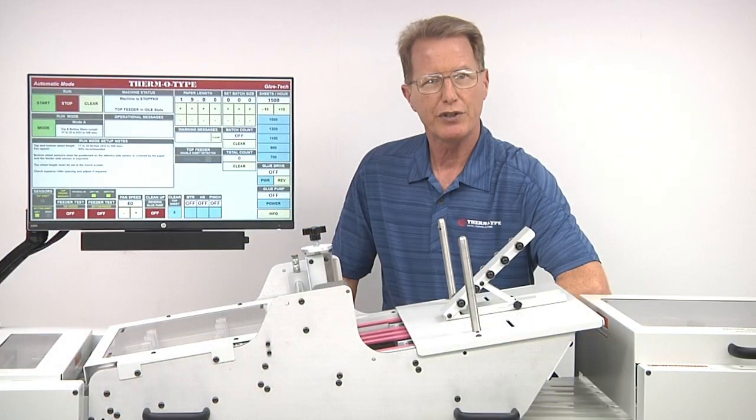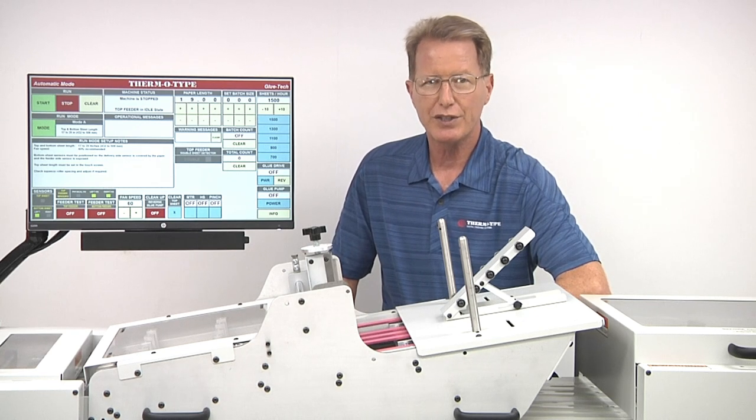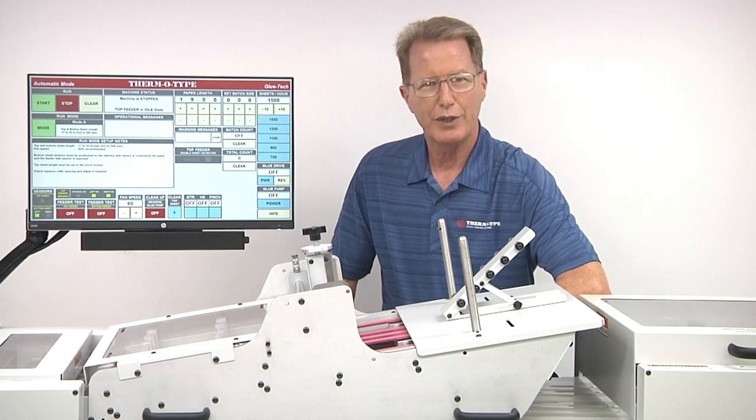There's plenty more to see in our booth, and I hope you'll stop by to visit. Printing United will be the first show we've worked in Texas for years, and we look forward to visiting with our existing and future customers at the show. See you in Dallas.